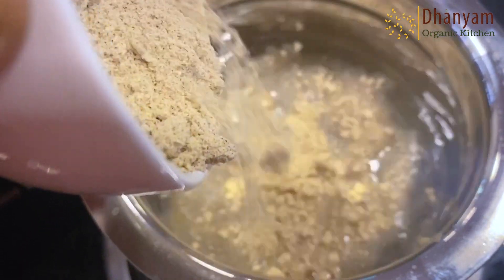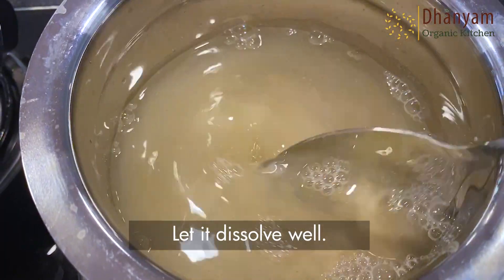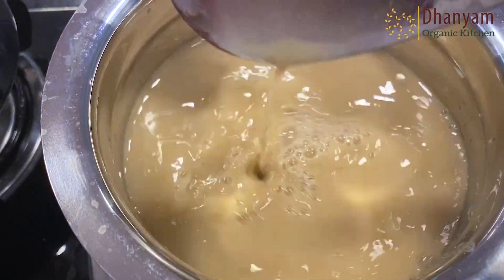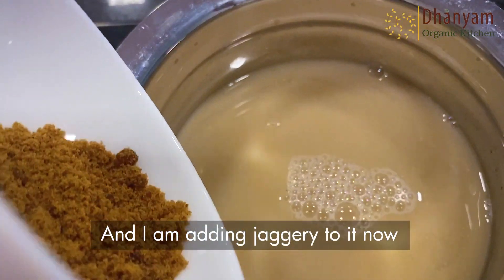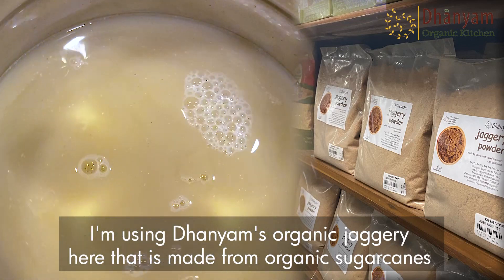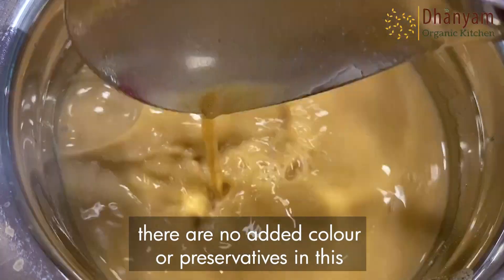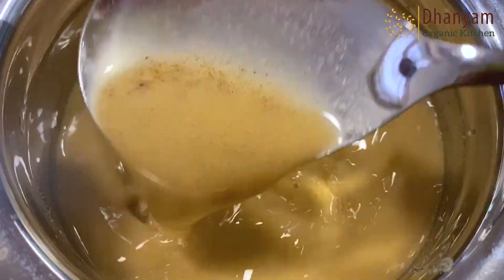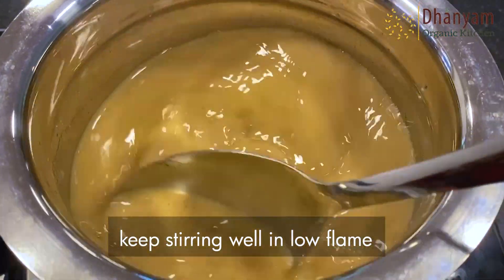Let's pour water in a vessel and add the health mix. Let it dissolve well — you should keep stirring till there are no lumps, that's very important. Now I'm adding jaggery to it. I'm using Danyam's organic jaggery, which is made from organic sugar canes — there are no added colors or preservatives in this. Keep stirring well on a low flame.